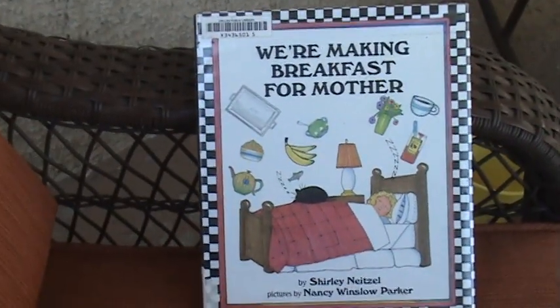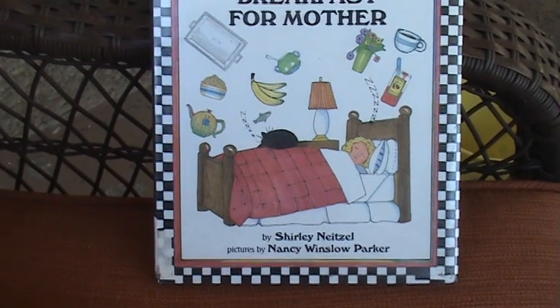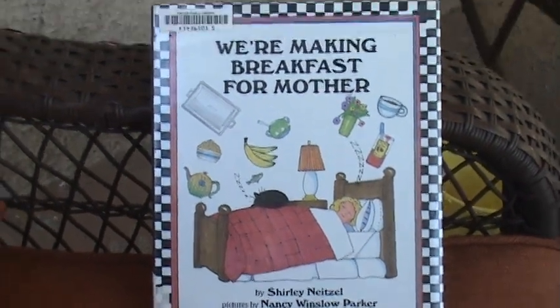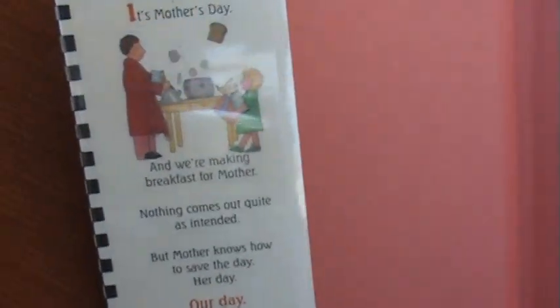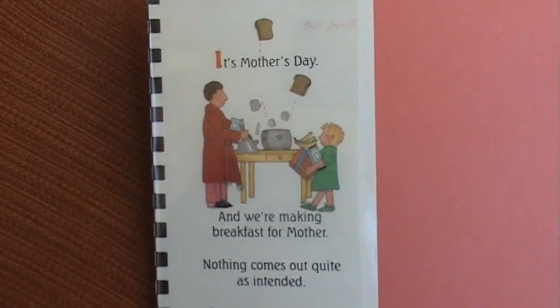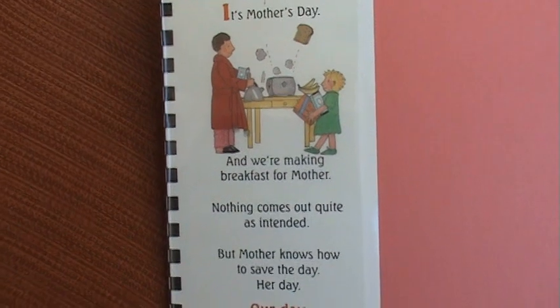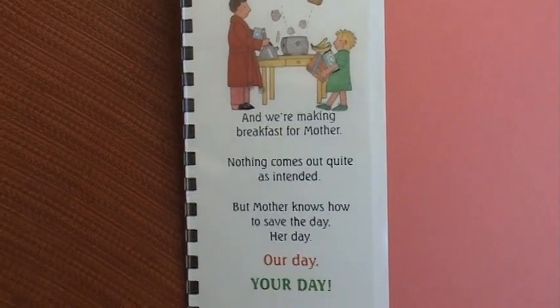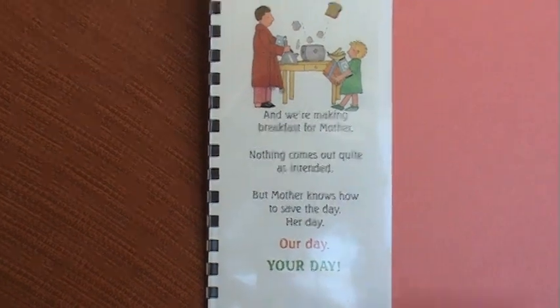And this book is called 'We're Making Breakfast for Mother' by Shirley Neitzel. Pictures by Nancy Winslow Parker. This says it's Mother's Day — actually, for us it was just Easter, so you can say it's Easter. And we're making breakfast for Mother. Nothing comes out quite as intended, but Mother knows how to save the day. Her day. Our day. Your day.